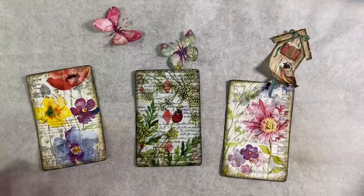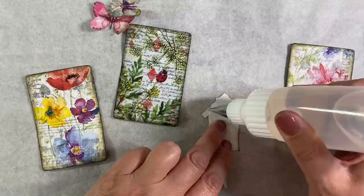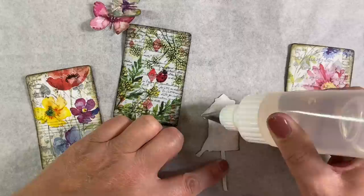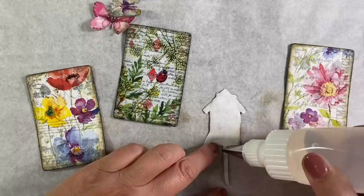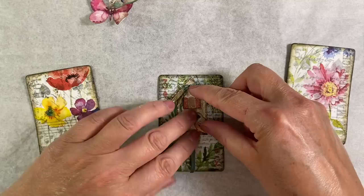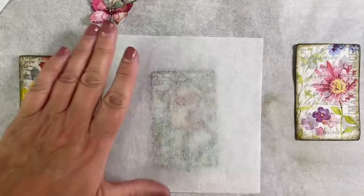Now let's glue these down. I like everything to have a little bit of dimension, though the birdhouse one I want to be flat. I'm using Collall Glue Three-in-One — I've got mine in a sugar bell icing bottle, which was recommended to me by one of my followers a couple of years ago. They're expensive to get here as they have to be imported from America, but it's a game changer. The glue is so much easier to use coming out of this fine nozzle. I'll centralize the image and weight it down under a heavy book.